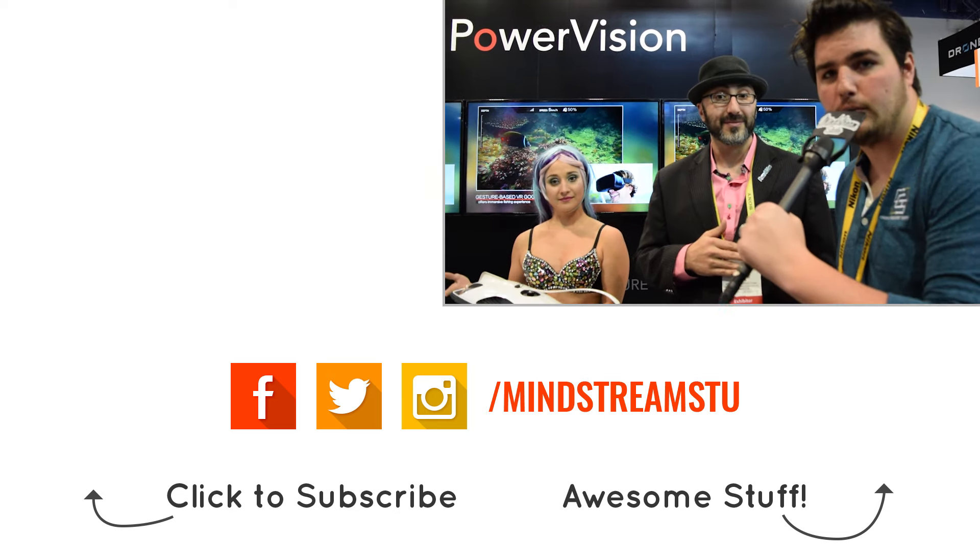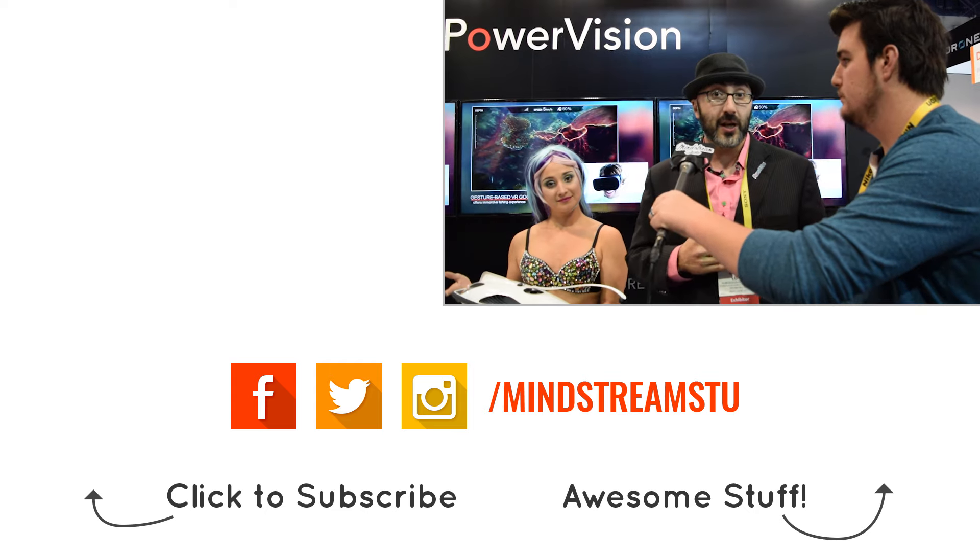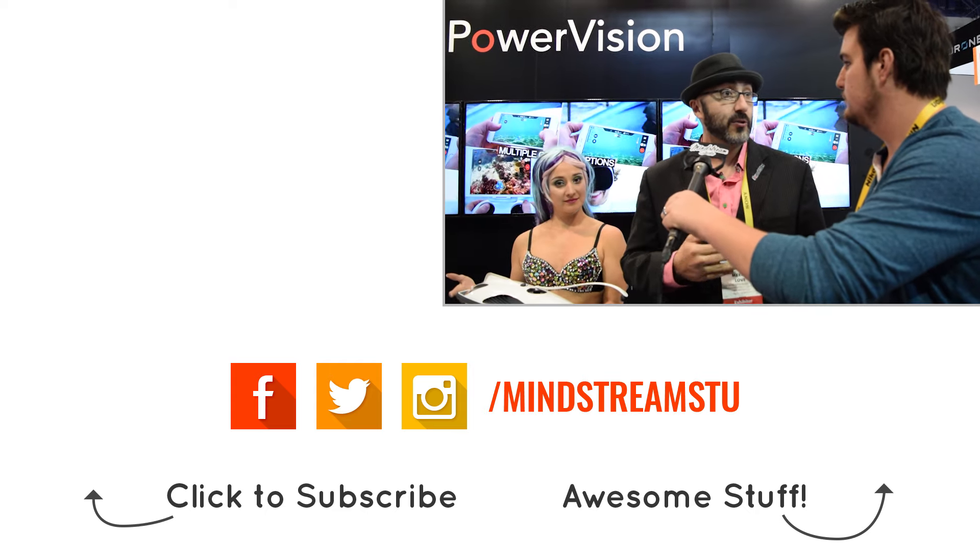So where is this available and where can I find out more information? We're going to go pre-sale on February 27th on our website, PowerVision.me, as well as some partner resellers we'll be announcing in the upcoming weeks and months. Check the link in the description to learn more. PowerVision.me — we'll be shipping in Q2 sometime in the spring.